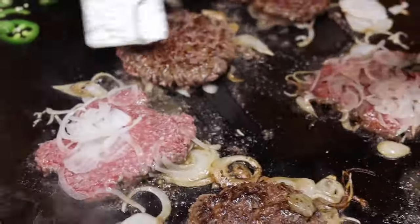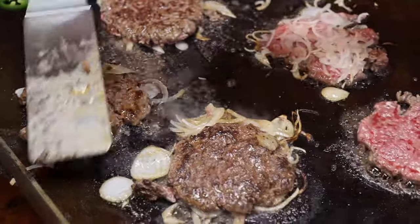Again guys, this meal takes less than three minutes — you're watching this at actual time.